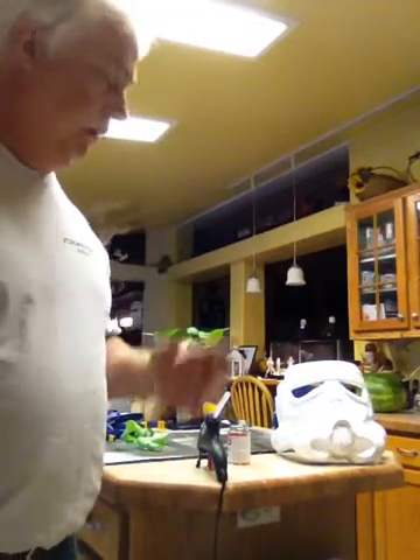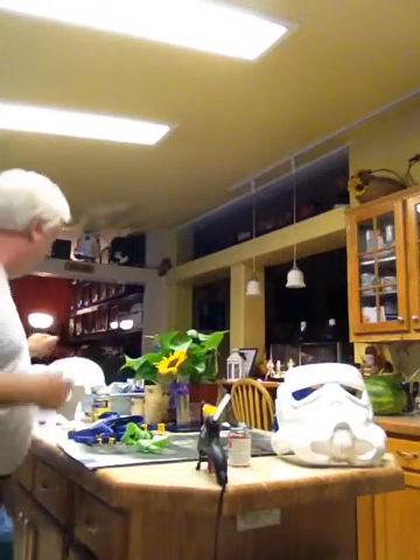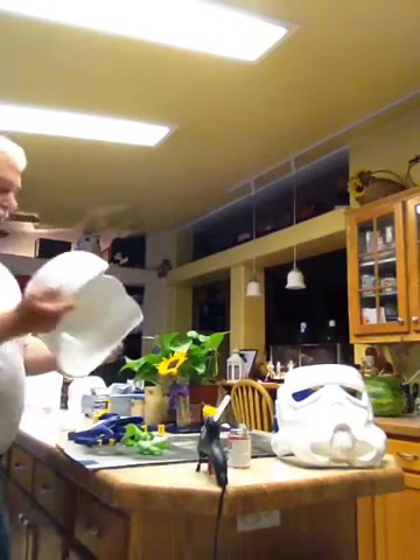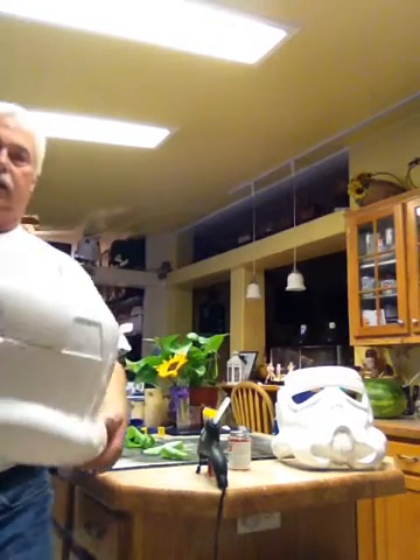This is Eric again. I did part one putting the dome together, and I'll show you the outcome. So I peeled off all the tape, and this is how the dome turned out.